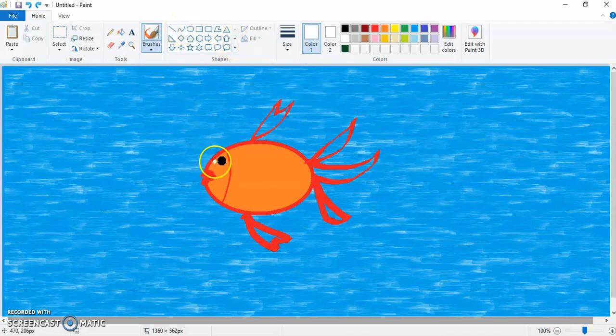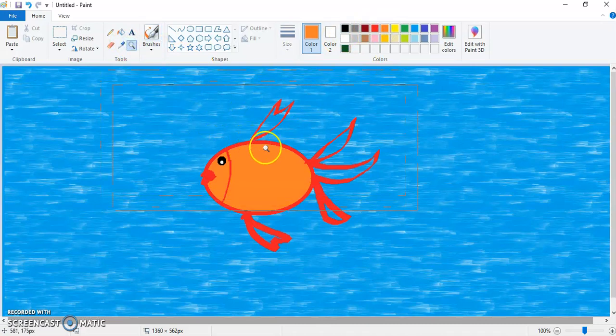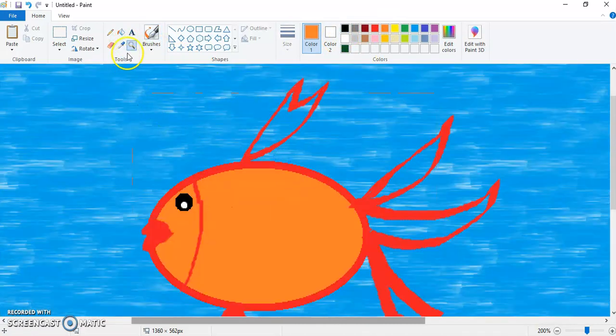Let's take this size and put the white dot like this. After this, let's fill the color inside the fins. For that, again take the calligraphy brush, take the last size, and take the orange color. You can use the magnifier to be more precise. Click on the brush tool again and try to fill the color properly like this.